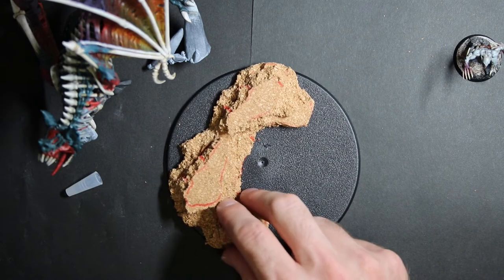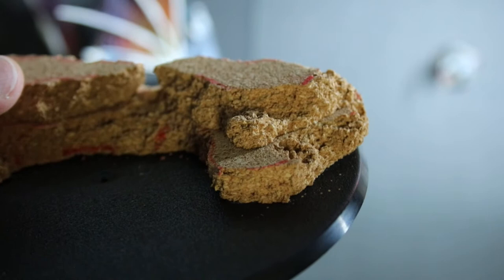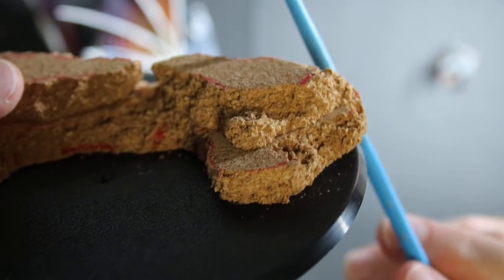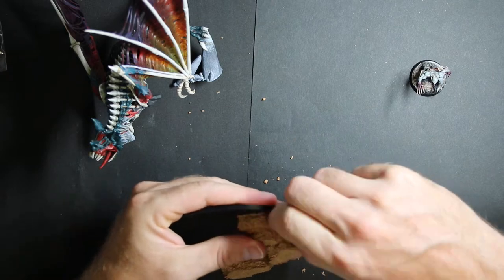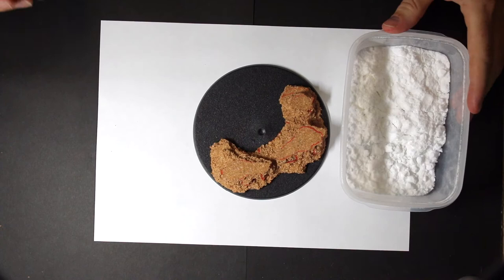Let's see if it worked — it worked! The next thing I need to do is break off the edges of the cork where it hangs off the edges of the plastic. This is the messiest part.